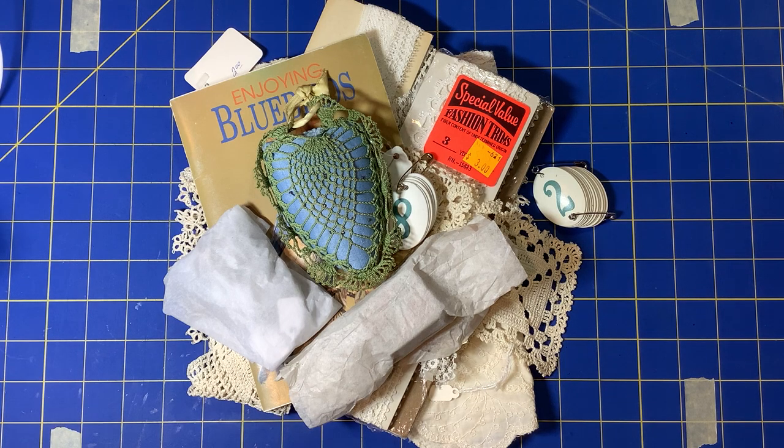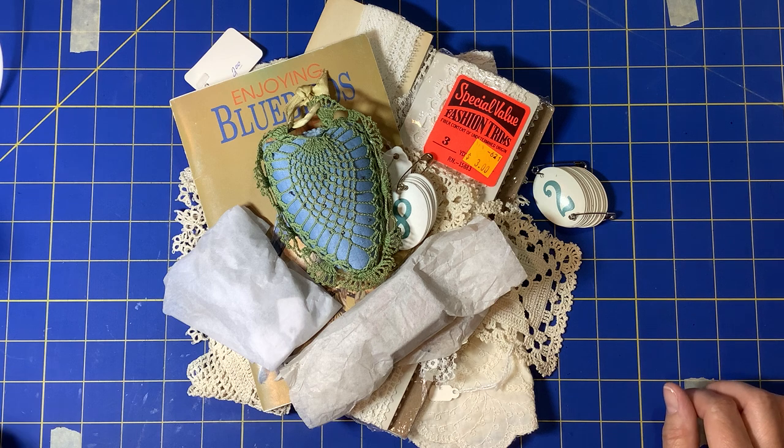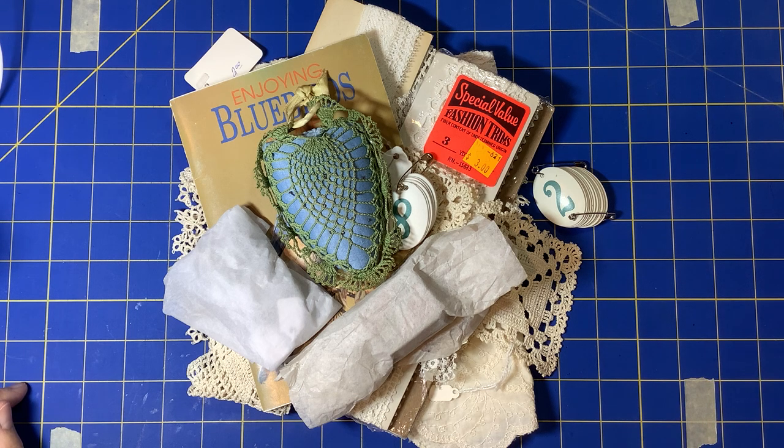Hi everyone, it's Annie from 406 Junk Journals. I am bringing you a haul today. I live in Billings, Montana and there's not a lot around here — a few thrift stores, a Michaels and a Joann's, maybe half a dozen thrift stores in town.